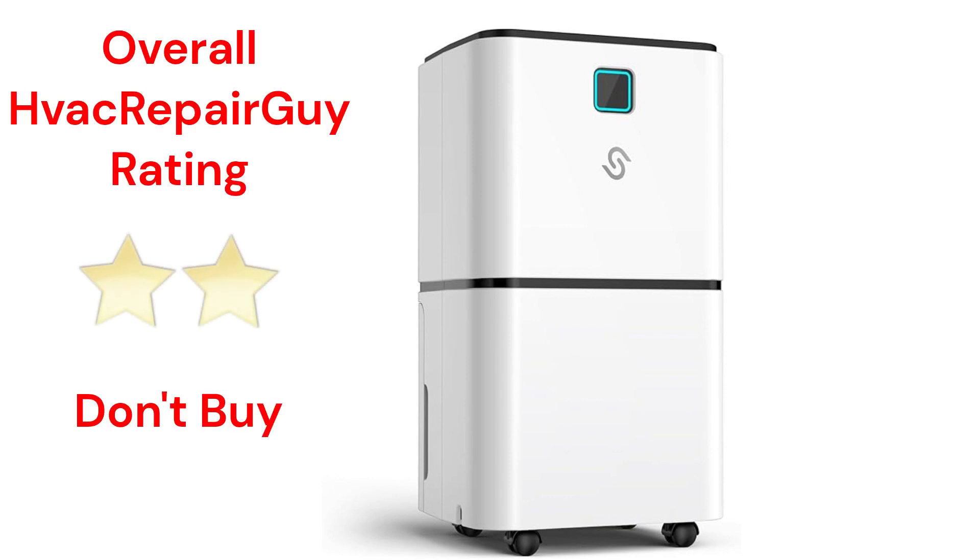This brand receives an overall 2-star don't-buy rating from HVAC Repair Guy. Please share your experiences with this brand in the comments section of the HVAC Repair Guy YouTube channel.